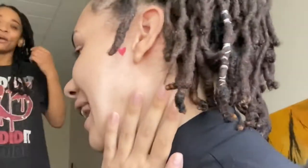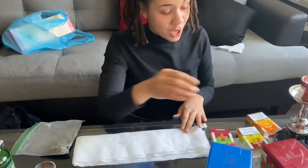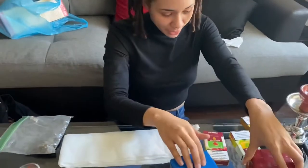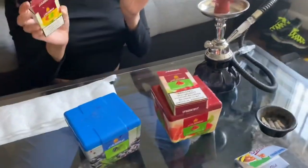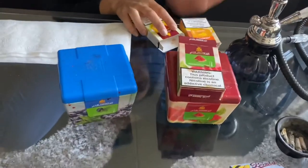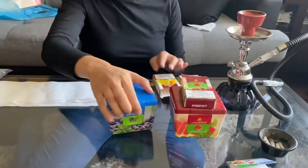Look at the lighting, look at the tech y'all. Let's get into this video. You need your hookah. We got blueberry, mint, watermelon, mint, watermelon, mint, apple, and mango. But because my friend always says watermelon tastes like licorice, we can do blueberry and apple.